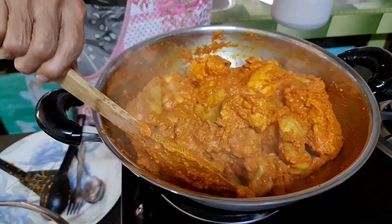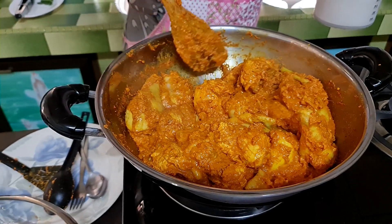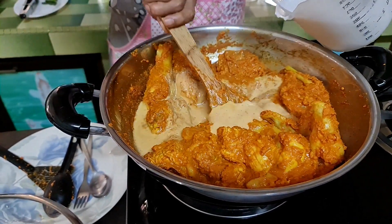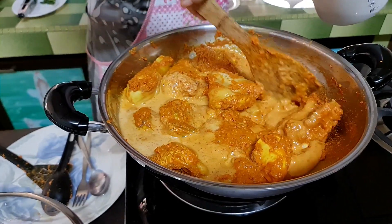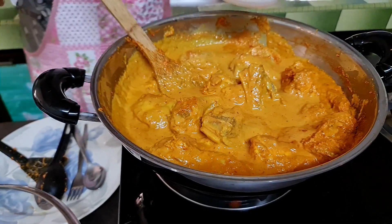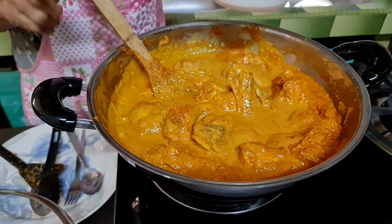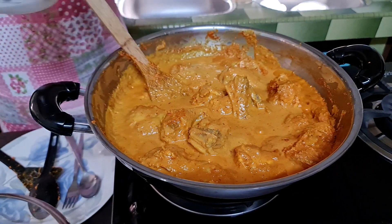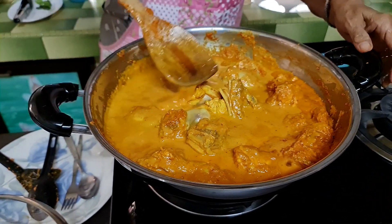Okay, now we can add in the thick coconut milk as the chicken already looks changed a bit and the gravy is slightly dry and thickened. I didn't pour all of it — a bit at a time — because sometimes the chicken is tender and if you pour too much it becomes too soft and breaks. So just add half the water first, then let it cover.